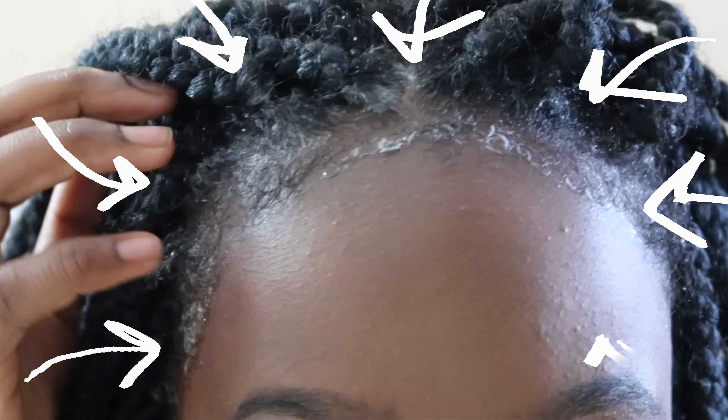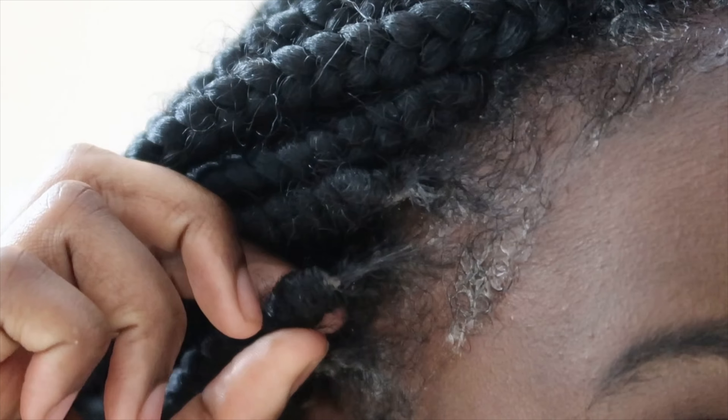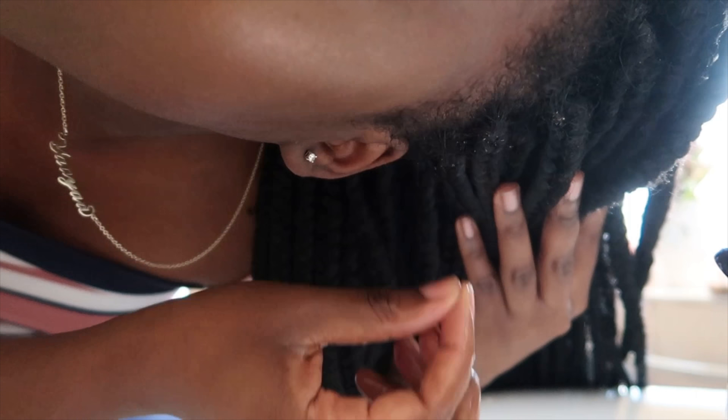This is where you get the most build-up, so you want to focus on that area and make sure you get out all the little bits from your hair. Repeat that throughout the front of your head. I've done these sections and I'm going to rinse everything out.